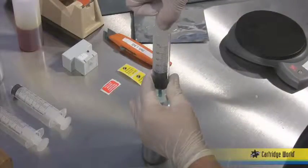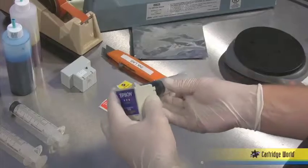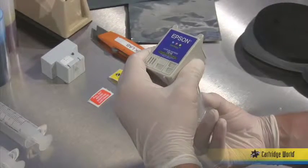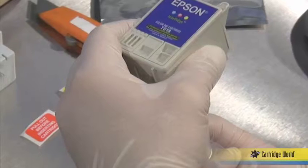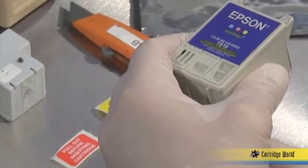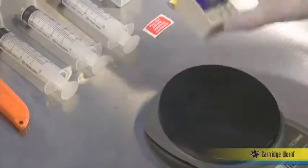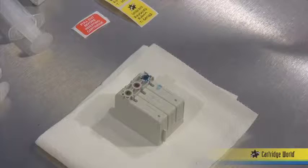Fill each slip tip syringe with the correct amount of ink. Insert the slip tip syringe into the egress hole of the cartridge. Hold the syringe so that it is pointed upwards and you are looking at the top of the cartridge. Slowly inject the ink into the cartridge. Watch the vent hole on top of the cartridge as excess ink will leak out of this hole. Stop filling when you see ink appear at the vent hole. Repeat the previous steps for each color. Weigh the cartridge to make sure it is at its recommended weight. When filled, place the cartridge on a bench with the egress hole facing upward.